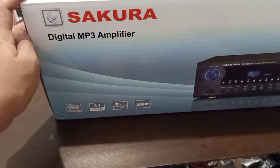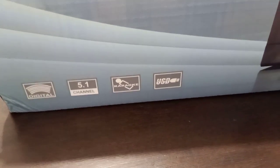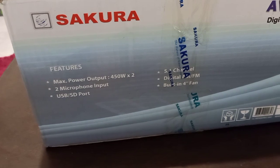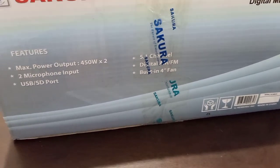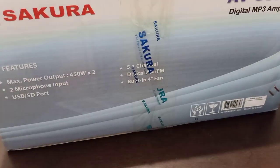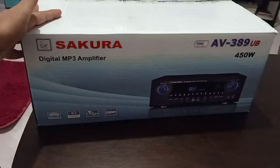Digital MP3 Amplifier, 5.1 channel, karaoke — pwede na siyang mag-play ng USB MP3. Mayroon siyang power na 450 watts per channel, dalawang mic input, USB port, 5.1 channel. Kung naghahanap kayo ng amplifier na mayroong AM at FM, ito na yung hinahanap ninyo — built-in na yung digital AM FM. Mabigat siya guys.